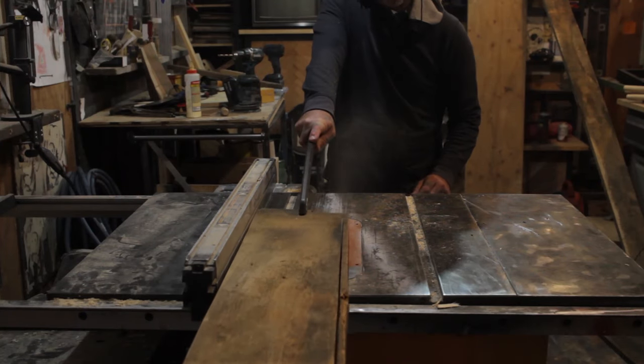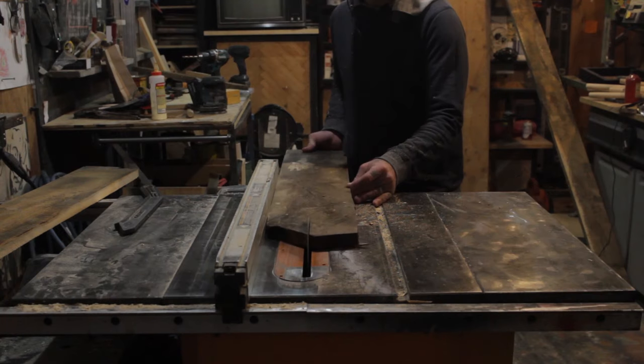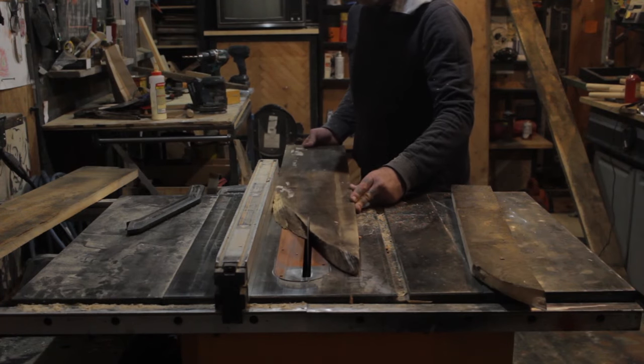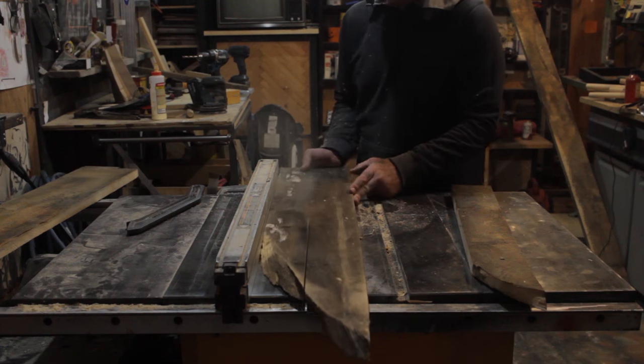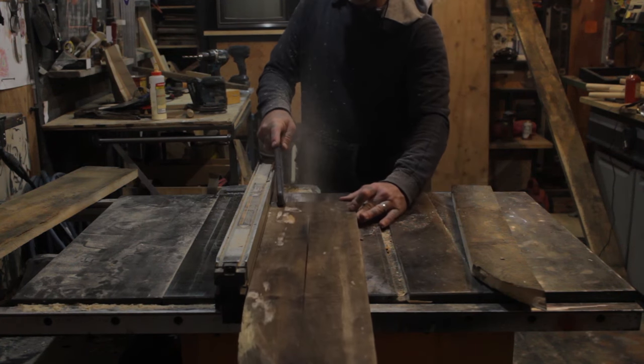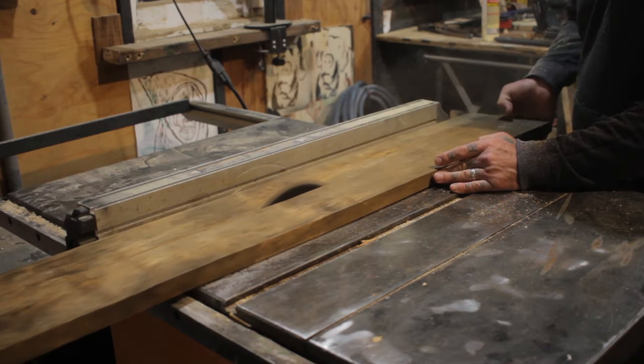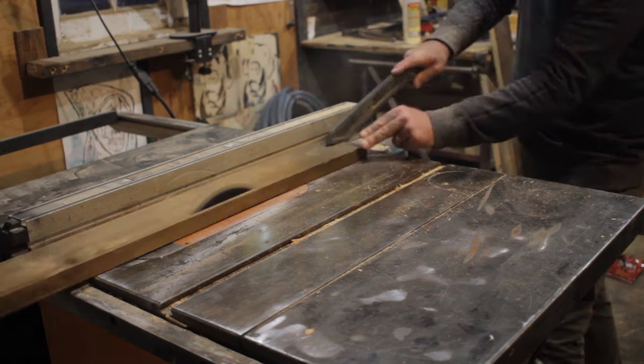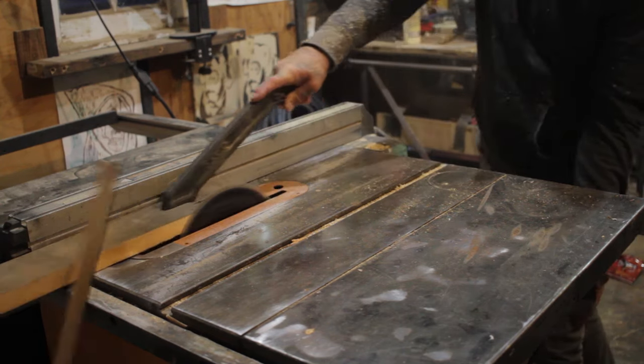Like with any project, the first thing I had to do was cut some wood with a saw. I set my table saw fence and ripped a straight side on all of my boards, and then I could slide my fence over to about three inches. If you don't have a table saw, you can go to your home goods store and buy boards that are three or four inches wide, depending on how wide you want your frame to be. I like to use reclaimed wood for almost all of my projects, especially if I'm going for that farmhouse style.